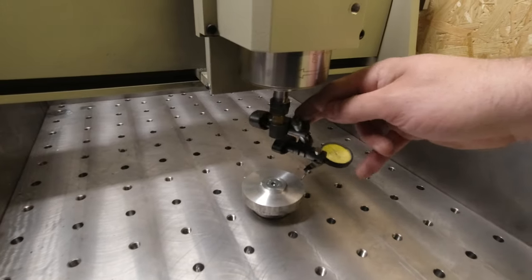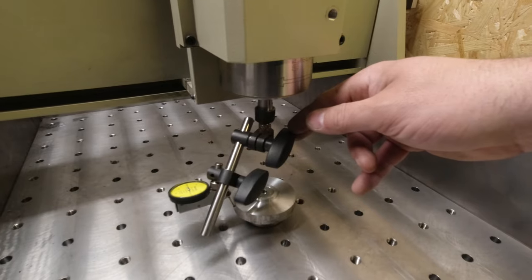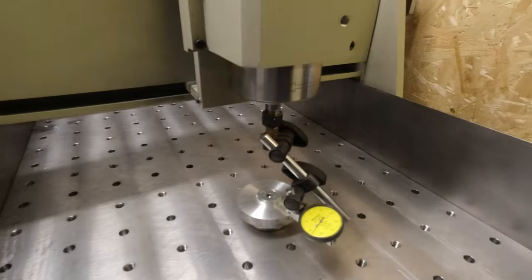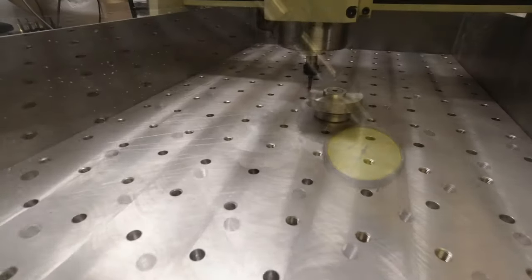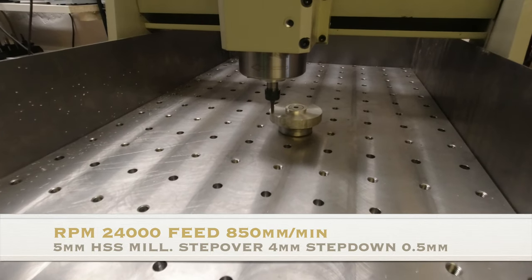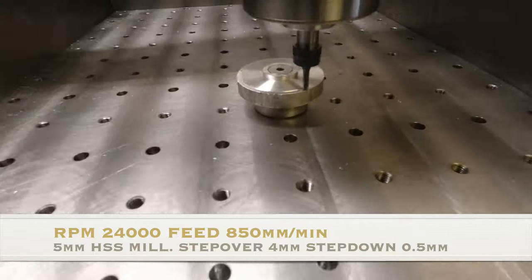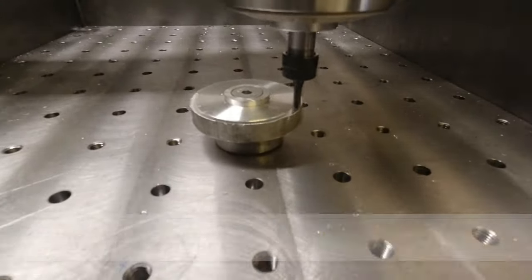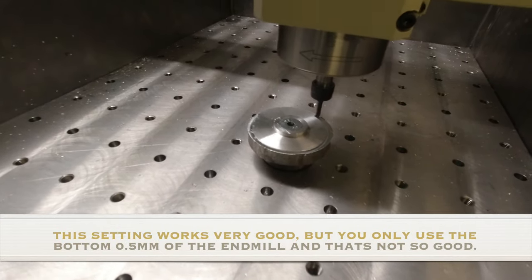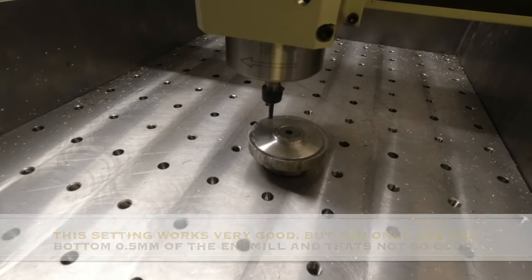This is a very simple and exact way to measure the center of something circular.